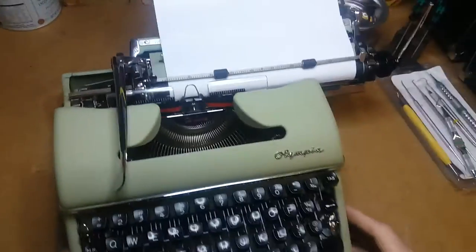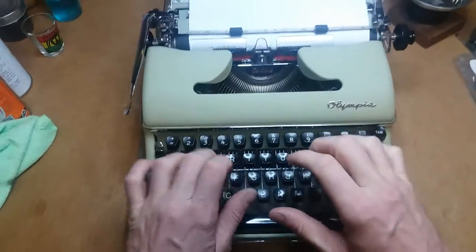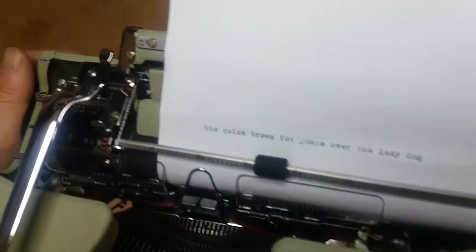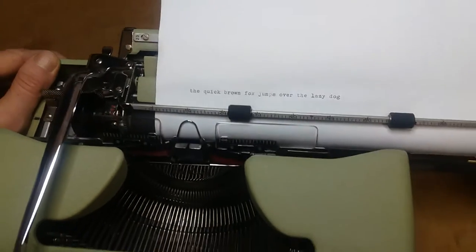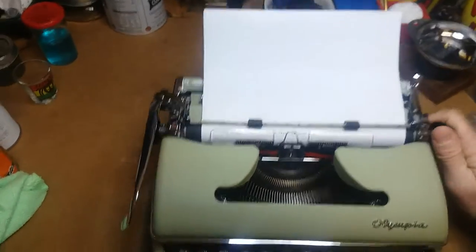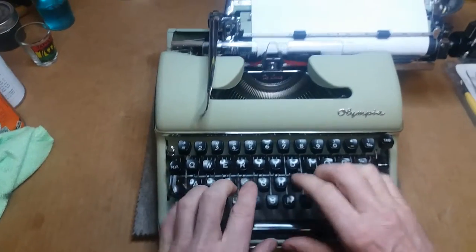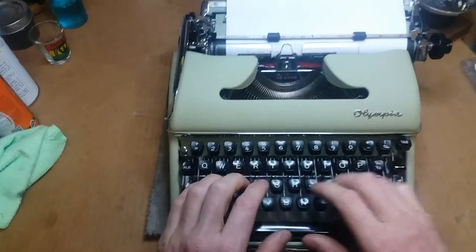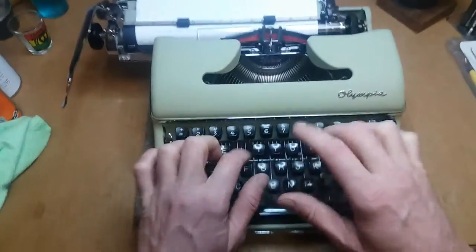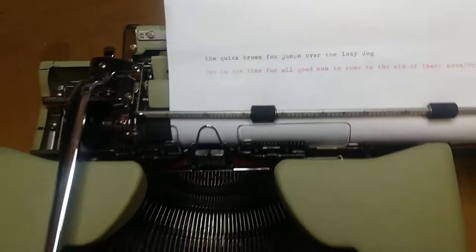Give her a little type test here and show off how she works. 'The quick brown fox jumps over a lazy dog.' Super smooth and easy, man — it's like an SM3 ought to be, it's one of the better typers out there. On the red setting: 'Now is the time for all good men to come to the aid of their country.' Pretty stinking nice.